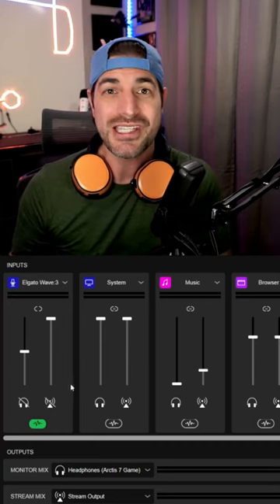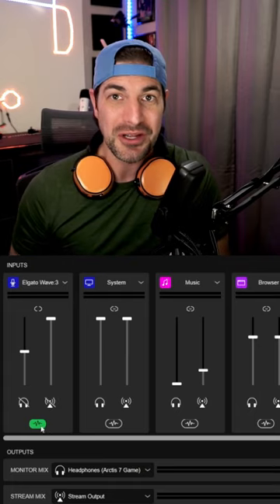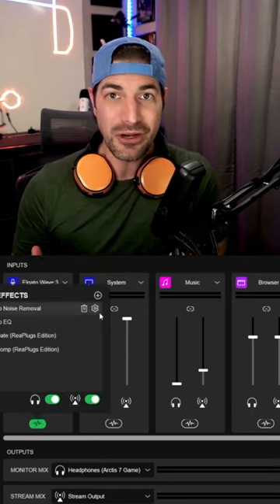Many of you asked me how I set up my microphone to sound like a professional podcaster. Well, let me show you how I EQ my mic so that you too can sound like a pro. I use the Wave 3 microphone with Elgato's Wavelink software, and I use the Elgato EQ plugin.